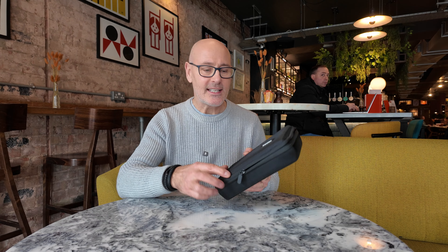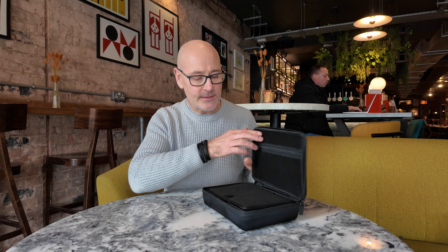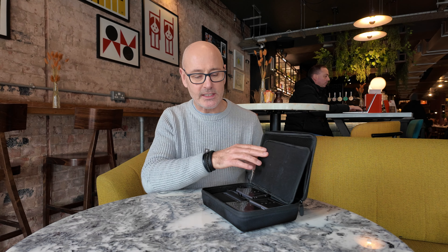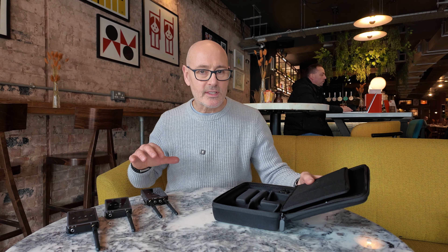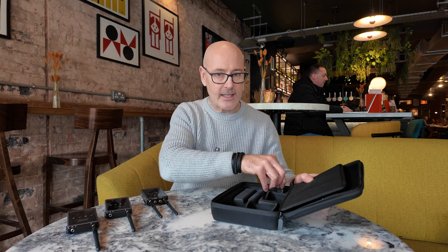It comes in a nice sturdy case, very well made, with nice storage for all your accessories — a little divider and a nice case to hold them all in. You get two transmitters, a receiver, and a little connector for the top of the camera, along with all these accessories.